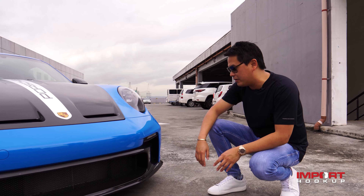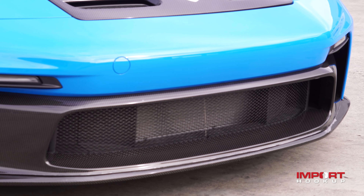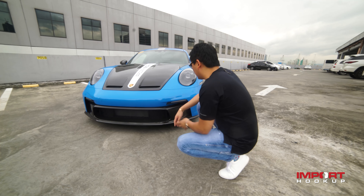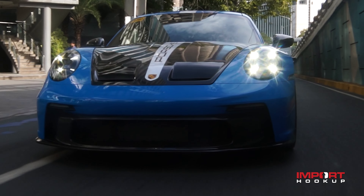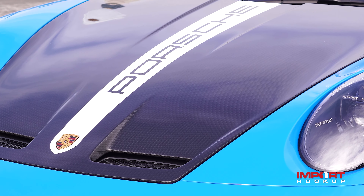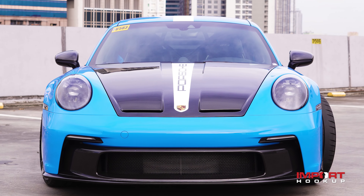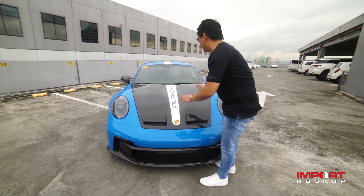So basically, all the exterior mods of this car — we changed the plastic to 9Design carbon fiber panels. 9Design is a US company made by 1016, and it specializes in Porsche products. It comprises a two-part front bumper insert and the front chin, all carbon fiber. Look at the quality! This carbon hood is from 9Design as well. Look at the fitment — it's all perfect.